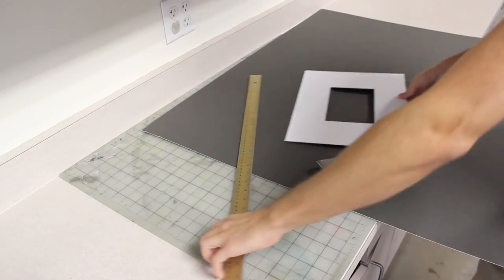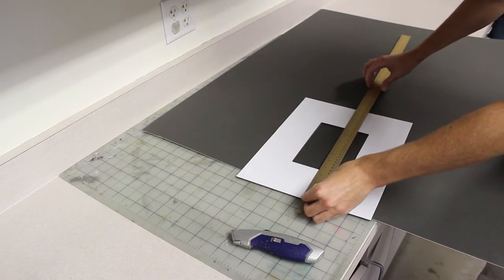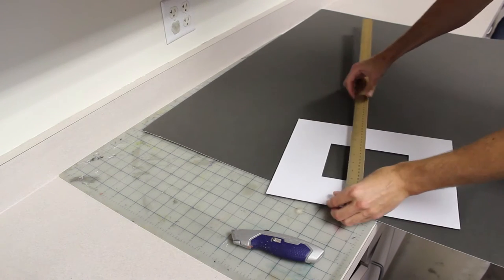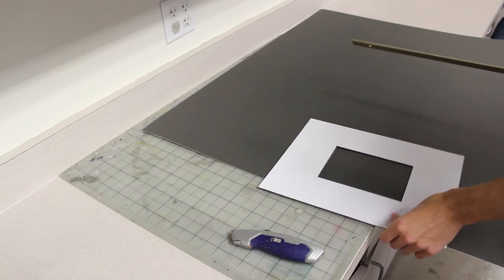The first thing you do is put the mat down and measure it, because that will give you the perfect size. It's a sixteenth shy of 14 and a sixteenth shy of 11 — probably because it's an 11 by 14. So you want to stick to the original measurements of the mat.